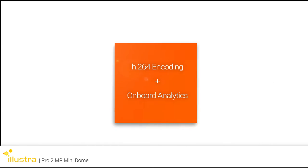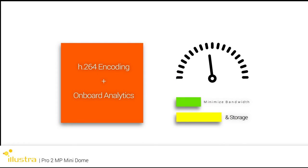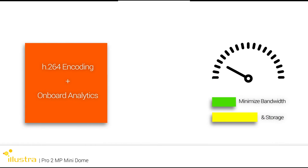Illustra's H.264 encoding and onboard analytics minimize bandwidth use and storage requirements while ensuring premium quality video.